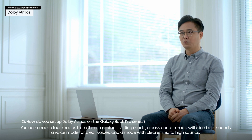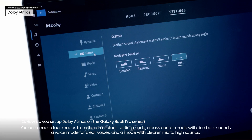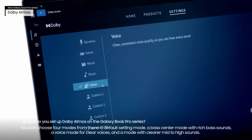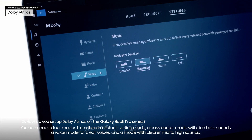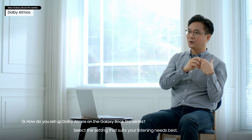You can choose four modes from there: a default setting mode, a bass center mode with rich bass sounds, a voice mode for clear voices, and a mode with clearer mid to high sounds. Select the setting that suits your listening needs best.